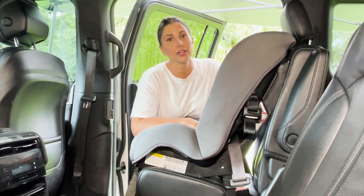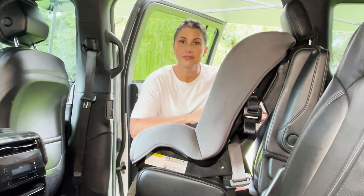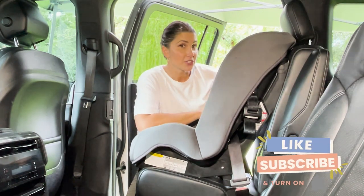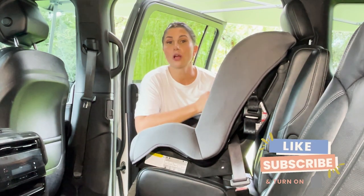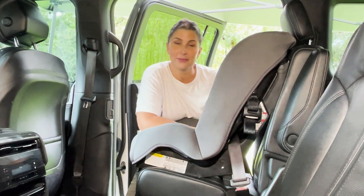I hope you found this video helpful and you now feel totally confident in how to use and install the Safety First Jive. Make sure that you subscribe to this channel, like this video, and drop any comments or questions about this seat below — we will be happy to answer them. See you in the next one.